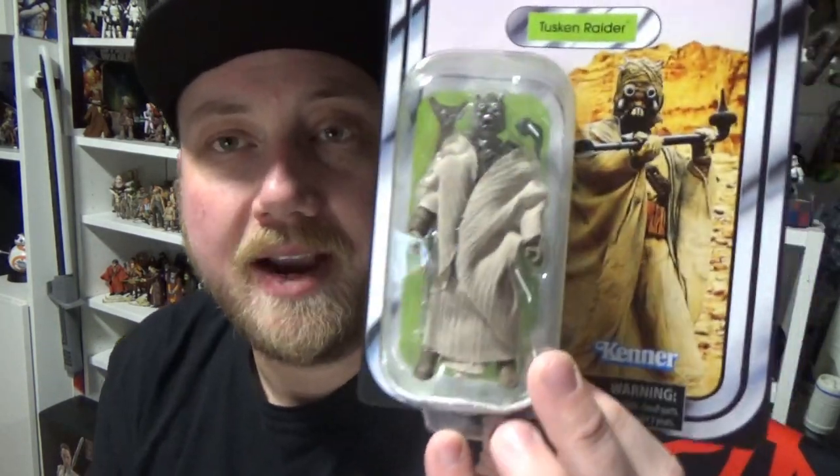Hey, Star Wars fans and action figure collectors, welcome back to another Star Wars action figure review. Got another brand newie for you today — VC-199, the Tusken Raider.